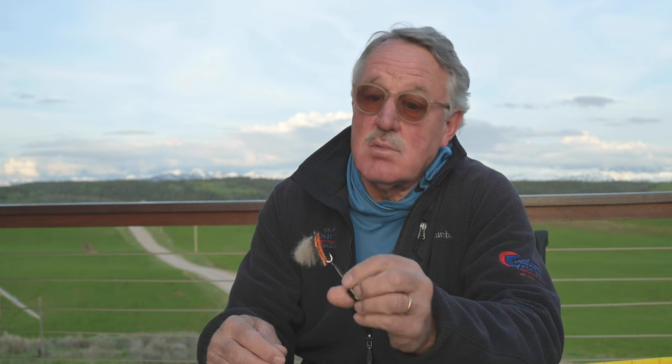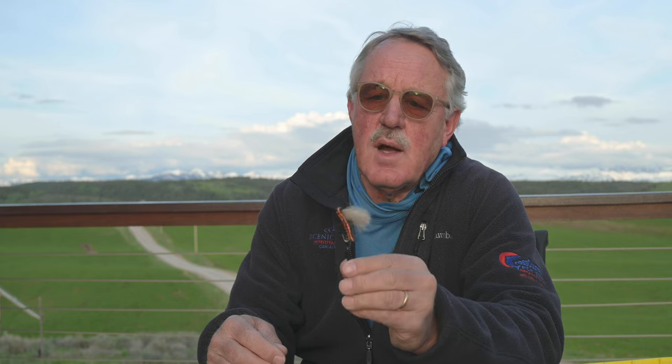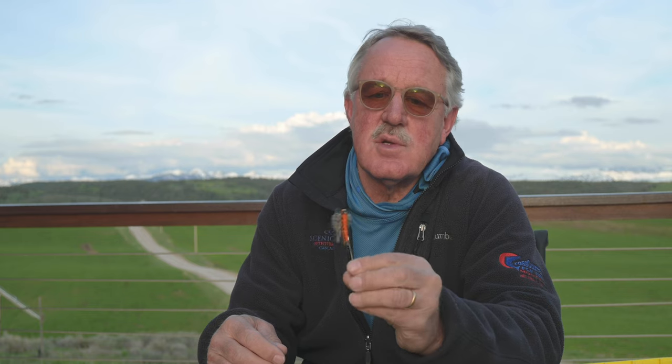You just give it a little twitch. It has the legs right — they're accurately placed. It's a good color and a good size. I would fish this anywhere there's a salmon fly hatch. You just need to have the right day.